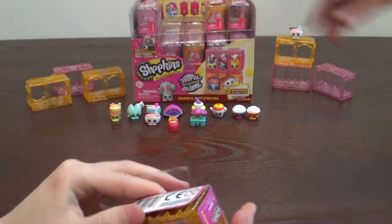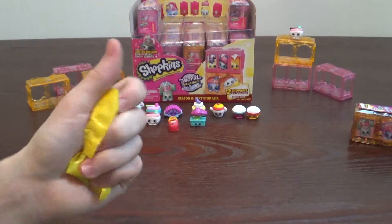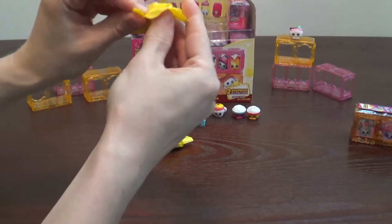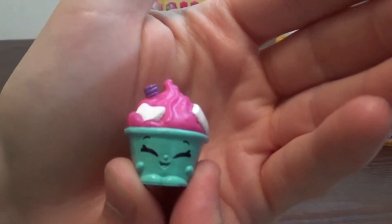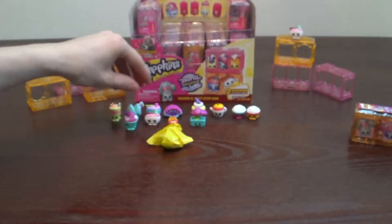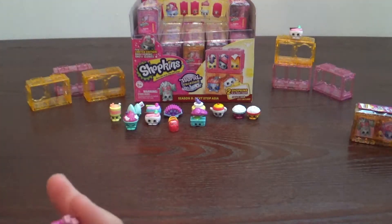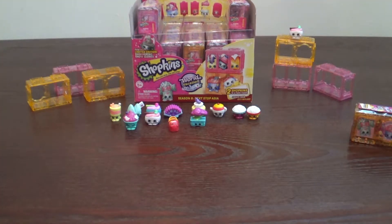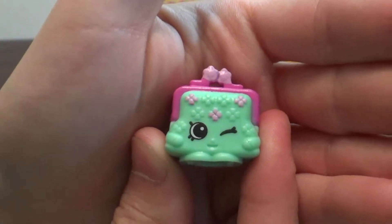Here's mine - I popped it already, so let's see who we got. I thought it was Sumo Snow Ice but I don't think so. It's May Sunday. And then I got a bag - that is Pretty Petal Purse. It is a bag - good job, I'm proud of you.